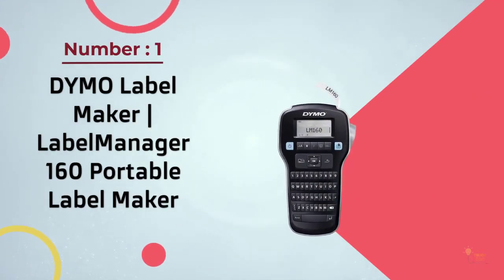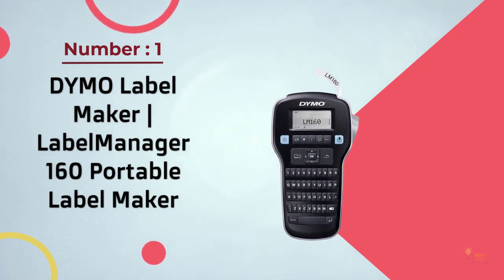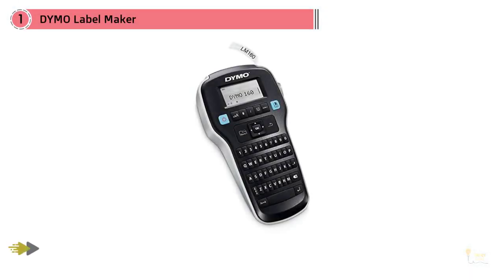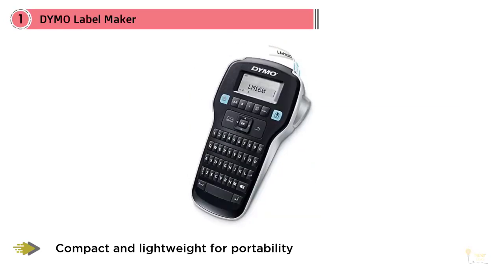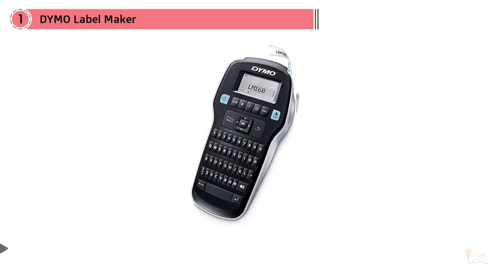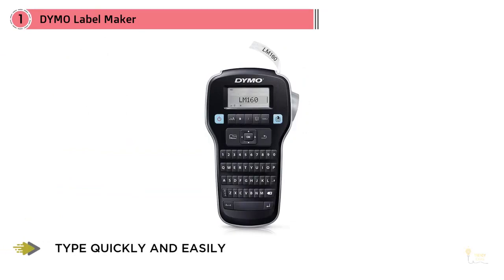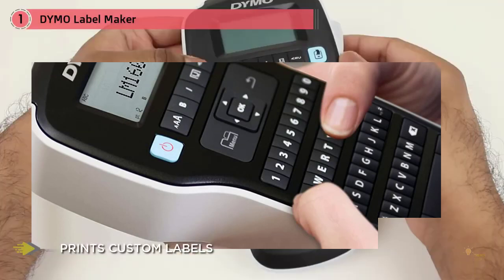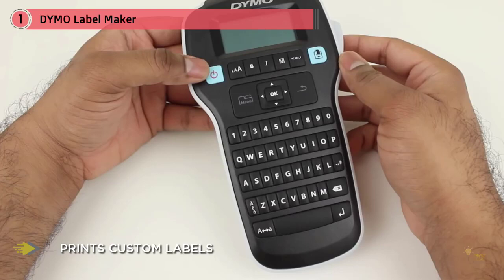The Dymo Label Manager 160 is a portable handheld label maker. Its low price tag makes it a great option for people who want a label maker but don't necessarily consider it worth splurging. It prints water-resistant labels in a variety of sizes for quick access to files and other tools. Labels can be printed in quarter to three-eighths and half-inch widths.